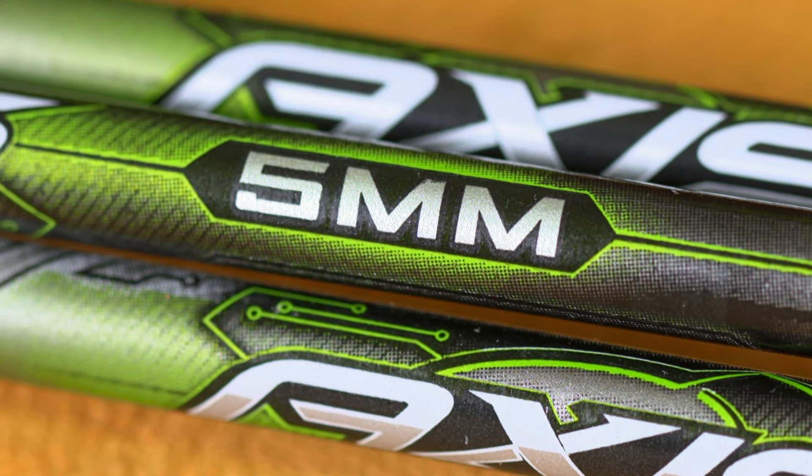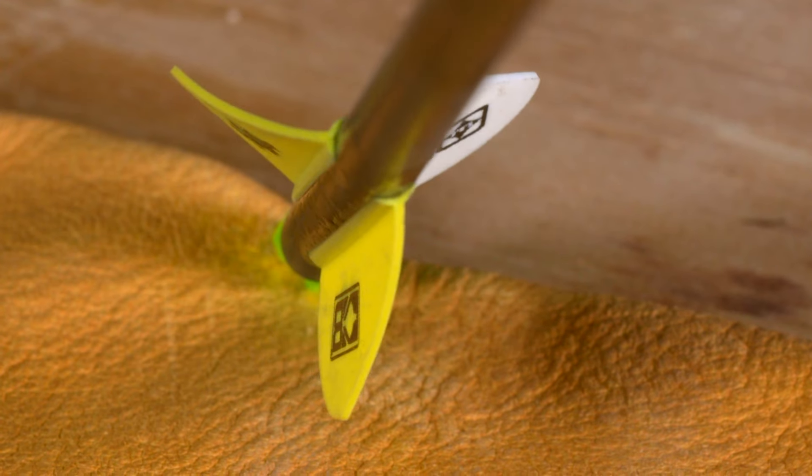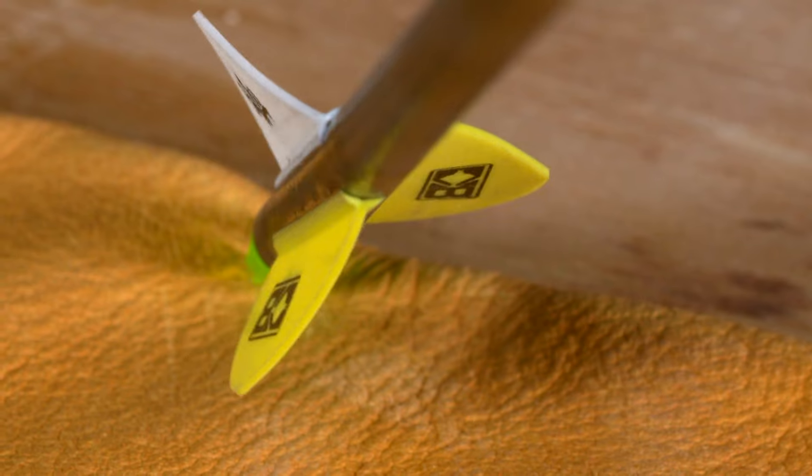And this Easton Axis 5mm arrow gives me all that — a slim diameter shaft with a 260 spine that weighs 11.5 grains per inch, now comes with factory helical fletching for superb flight.